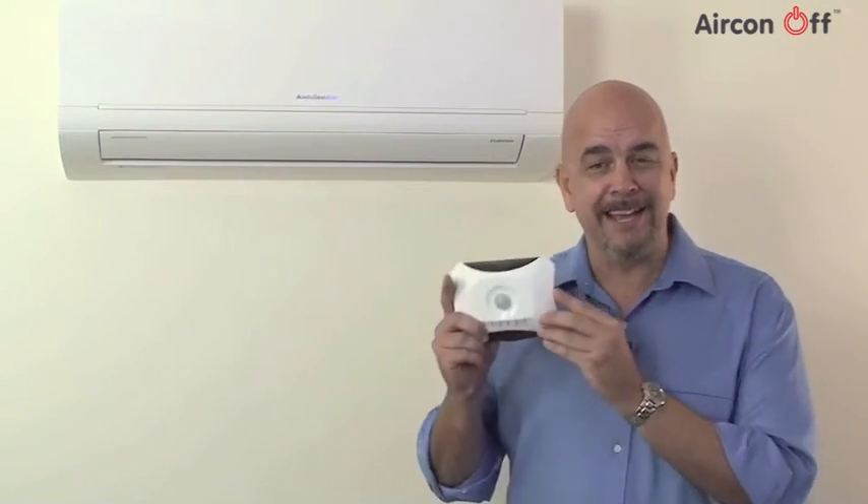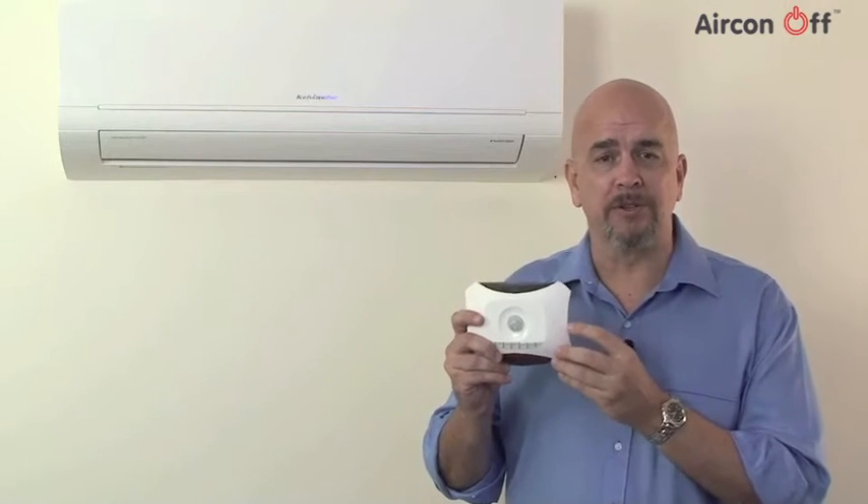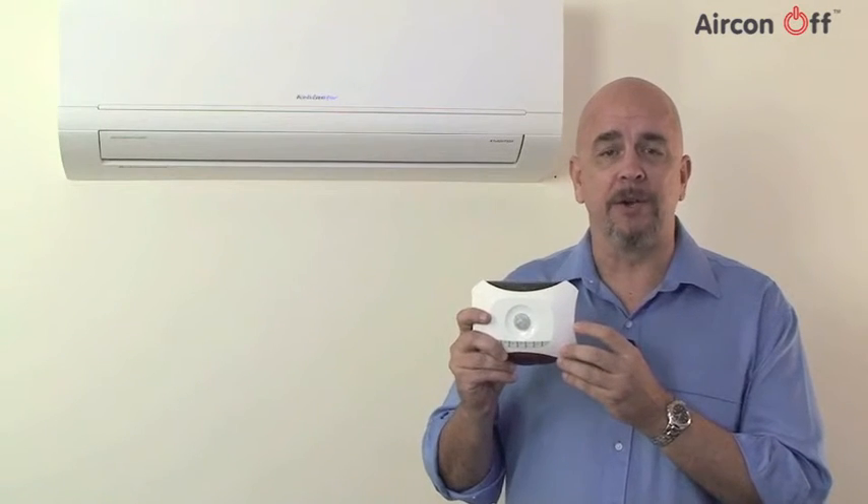This is the Airconoff DC-12, a battery-powered sensor that will control your air conditioning and lower electricity consumption by automatically turning off air conditioning in empty rooms. The DC-12 can be positioned either on a wall or a ceiling.